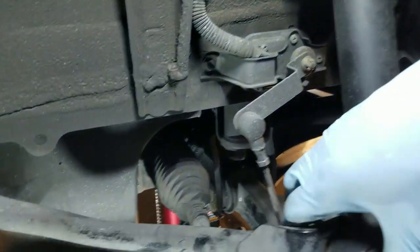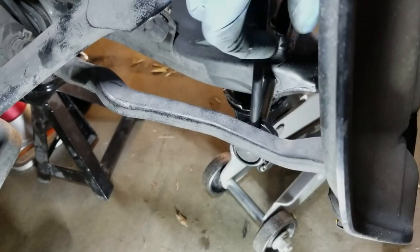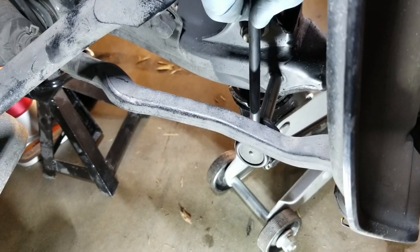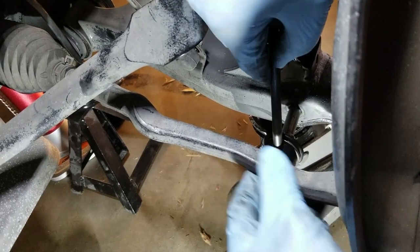We're going to slide the sway bar link out, but we can see it's stopped by the tie rod. So we're going to go ahead and remove the tie rod.